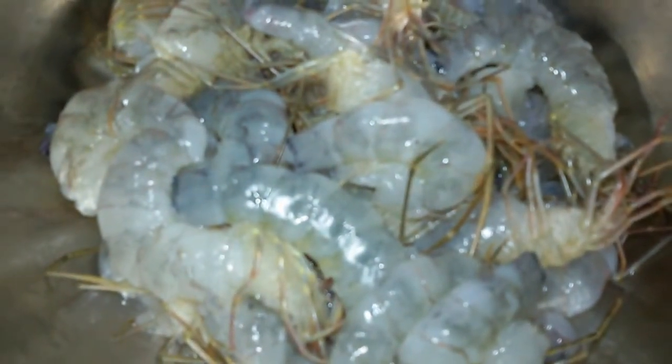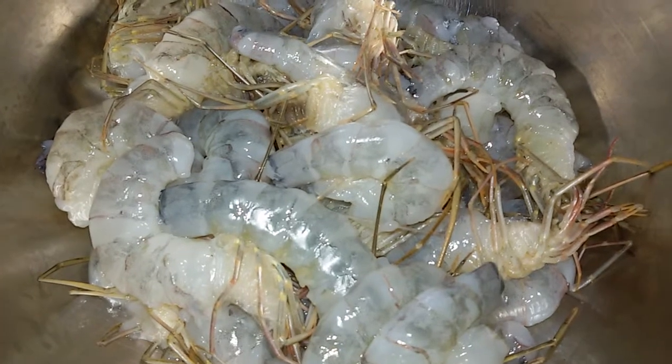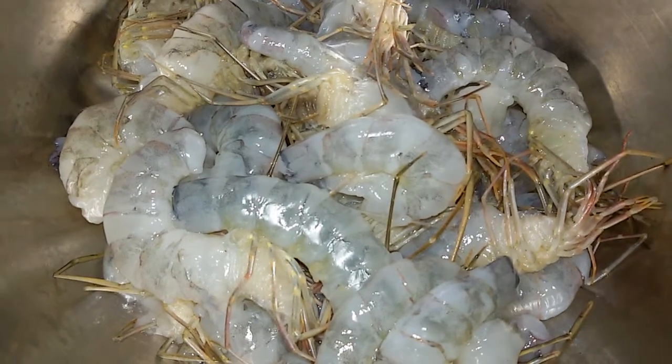Hello and welcome to Susan's recipe. Today we are going to make dry chili prawn.